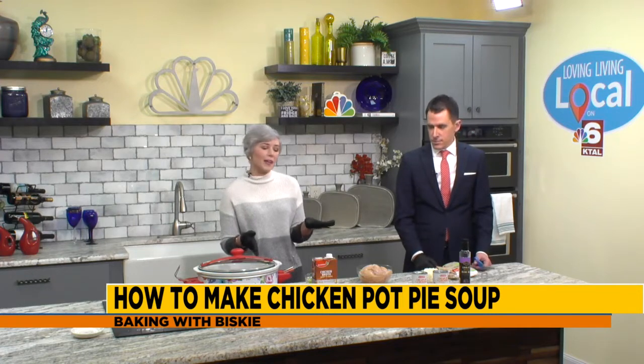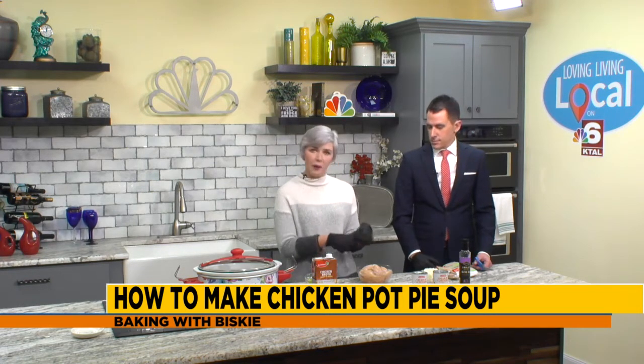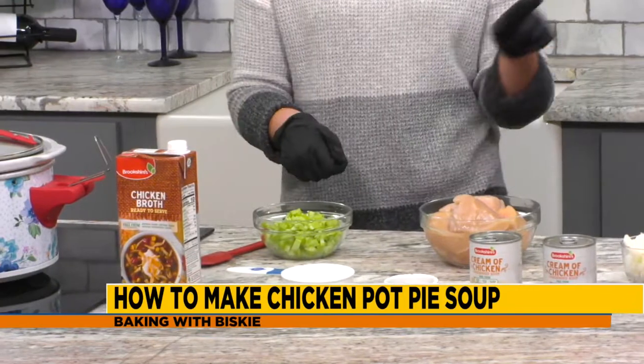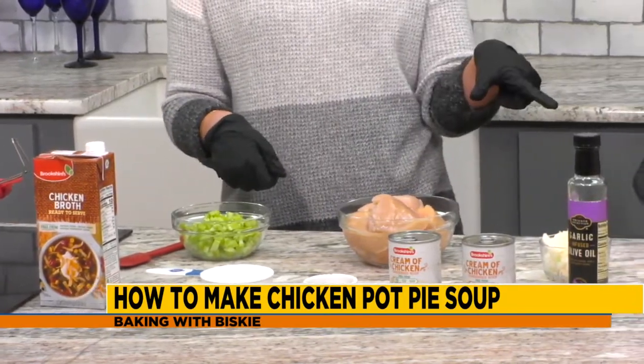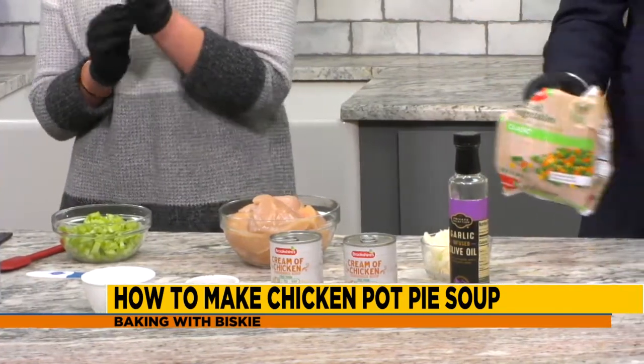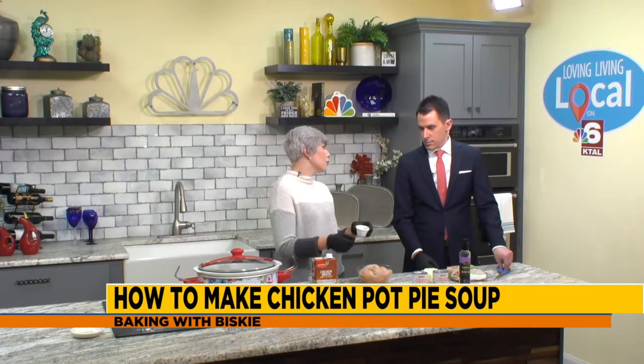So here's what you're going to need for this recipe. You need a pound, maybe two pounds of chicken breast, boneless, skinless — I've cut them up already. Two cans of cream of chicken soup condensed, about a cup and a half of celery, one onion, a bag of frozen mixed veggies, whatever kind you like, but I like the peas and carrots and good stuff. And then our seasonings: a teaspoon of paprika, a teaspoon of pepper, salt, and I went ahead and added a little Italian seasoning.